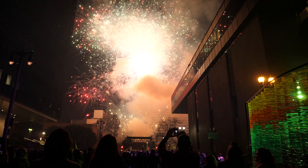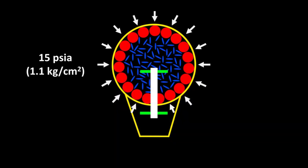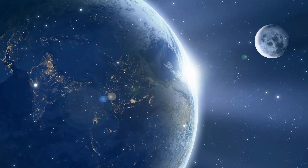What would happen if we tried to shoot a traditional fireworks show on the moon? By the end of the video you'll see that it's not just the low gravity and lack of oxygen that makes shooting fireworks on the moon dramatically different.